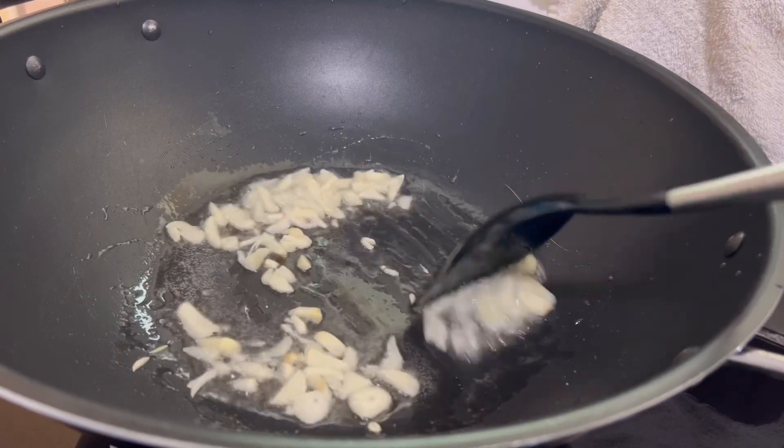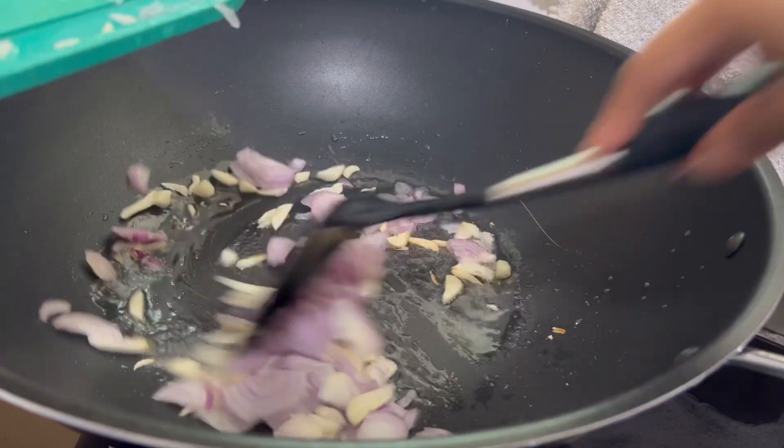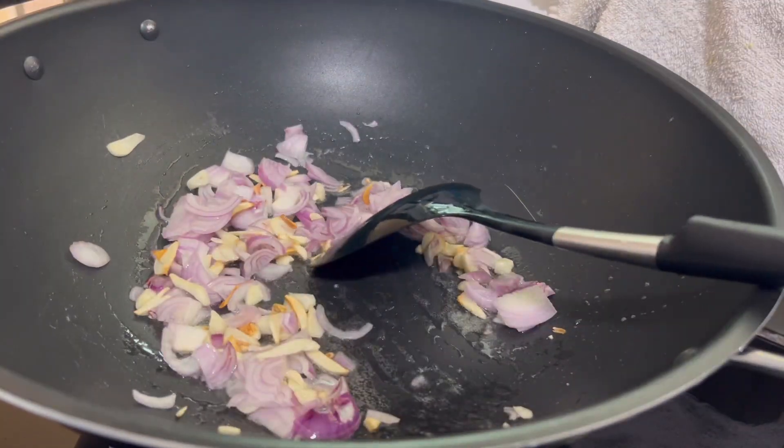I am going to slice garlic with a good aroma for the fried rice. Then I will slice 2 medium-sized onions.